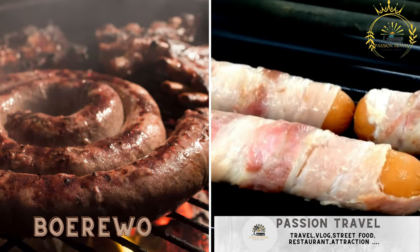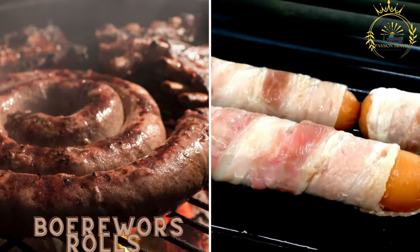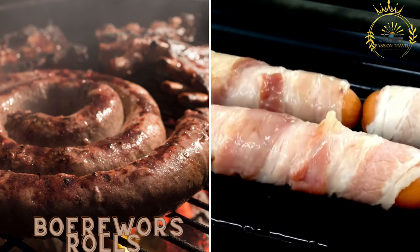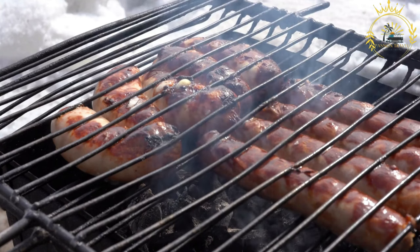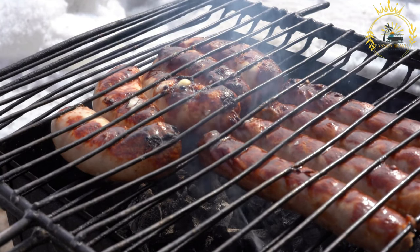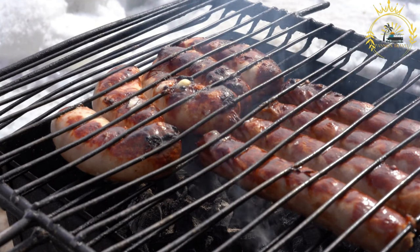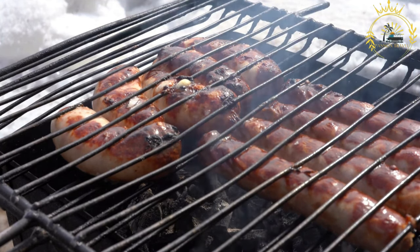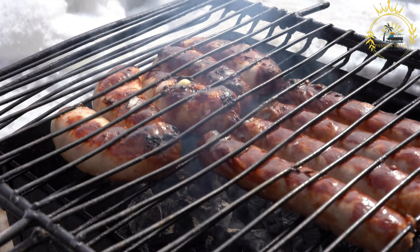Boerewors Rolls are grilled or barbecued spicy beef sausages served in a roll with various condiments like tomato sauce, onions, and relish. They are a popular South African street food and a delicious way to enjoy traditional Boerewors sausage. Boerewors, which translates to farmer's sausage, is a flavorful, coarsely ground sausage made from a mixture of beef, pork, and spices.